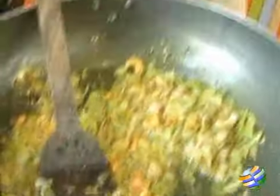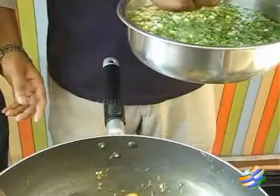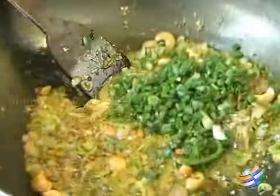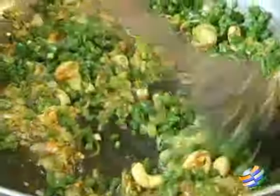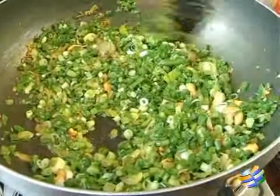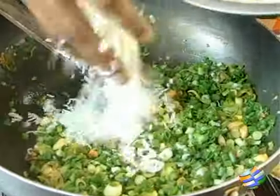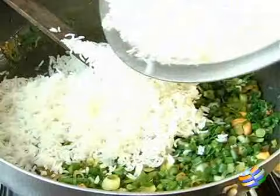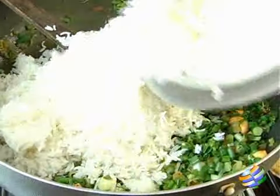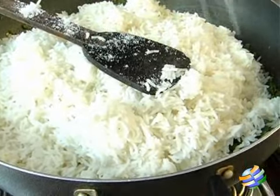Just a little bit of sweating. Now we're going to add the spring onions — spring onions shouldn't get soggy, so squeeze the water off them before throwing them into the pan. Make sure the spring onions are squeezed before going in, because it will make the dish very watery otherwise. You're not meant to cook the spring onions, just a bit of sweating. Then add the rice, and the last thing to add is salt.